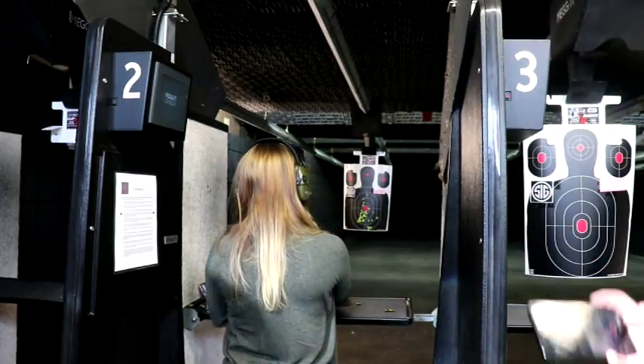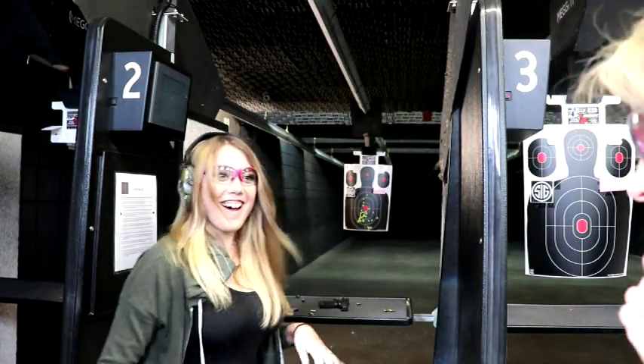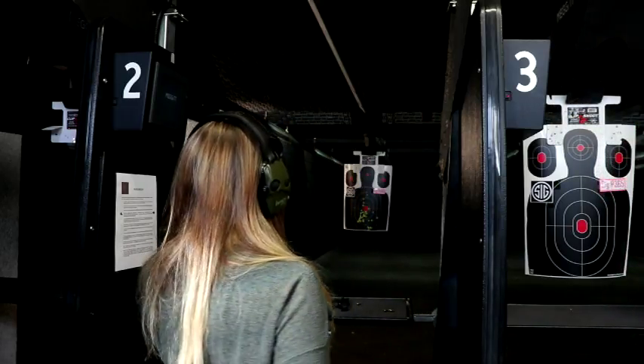Good job! Does that feel better? Do you feel like you're more in control of the gun? Yeah, because your weight now is in the front where all the action happens, so you're able to control that recoil a lot better. Does that feel better? Yeah. Is that the look of someone who wants to do some more? Yeah, keep practicing.